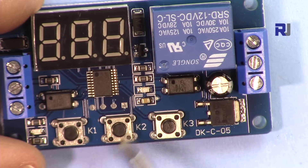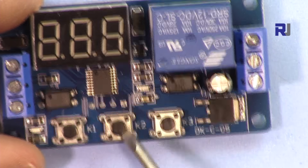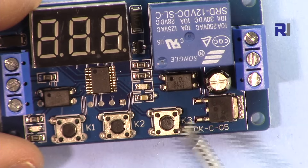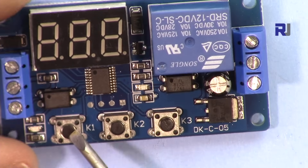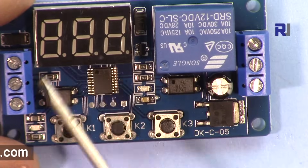There are three buttons. With one button you select which digit you want to change — the blink moves from one digit to another, which I'll show you next. With another button you change the value. Pressing that button for a long time will change the program mode from program 1 to program 2, 3, and so forth.